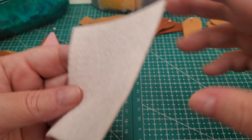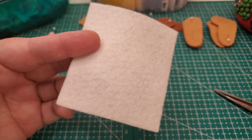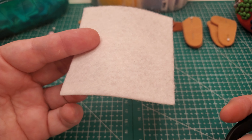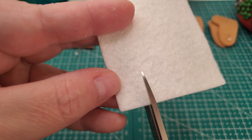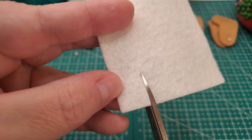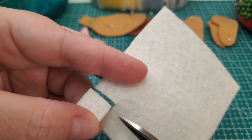I know there are some other doll makers that have circle templates that they use. I'm looking into one of those, but I'm an elementary school art teacher, so I'm going to show you the method that I use when I am teaching my kindergartners how to cut out a circle.